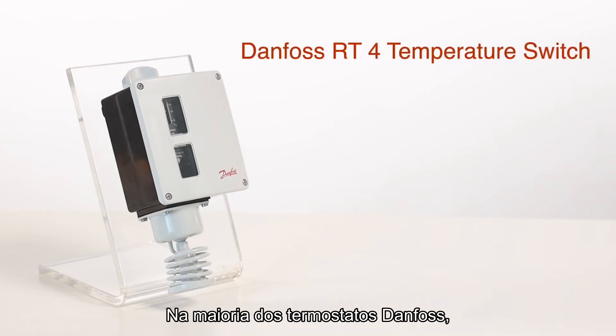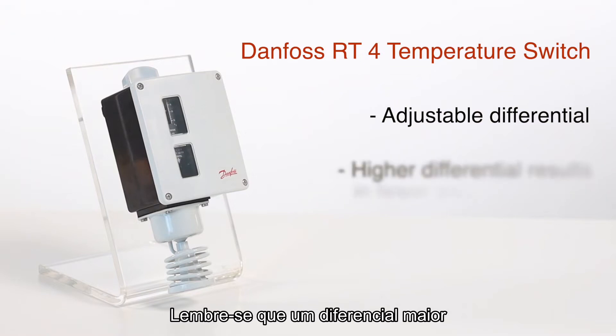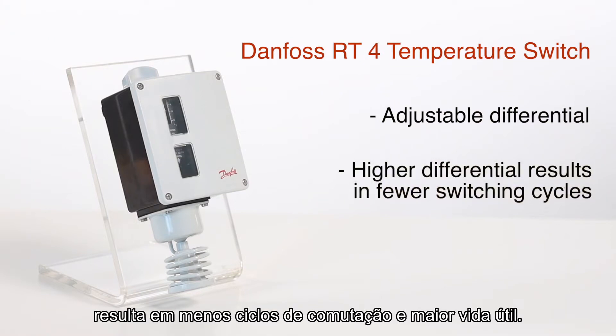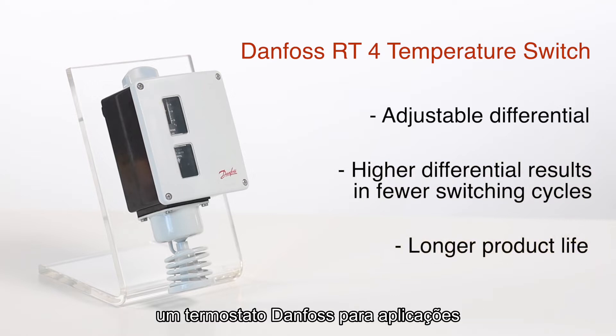On most Danfoss temperature switches, the differential is adjustable. Please remember that a higher differential results in fewer switching cycles and a longer life. In our example, we'll demonstrate how to set up a Danfoss temperature switch for rising temperature applications.